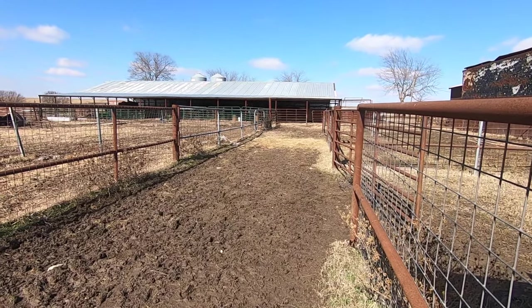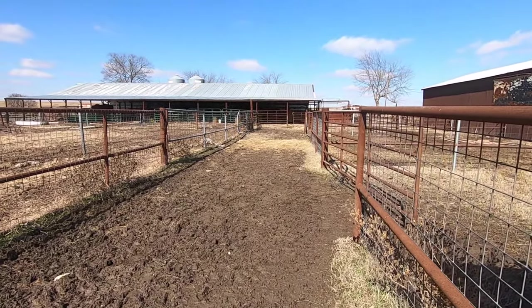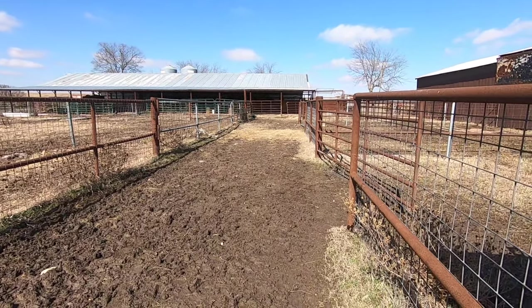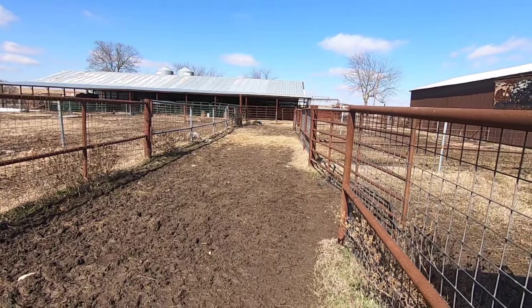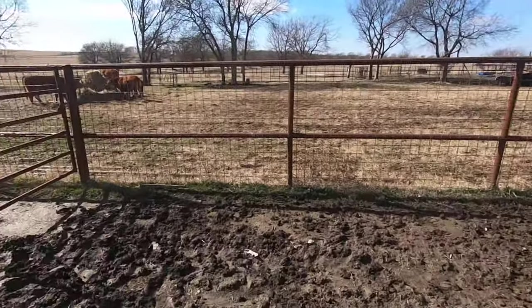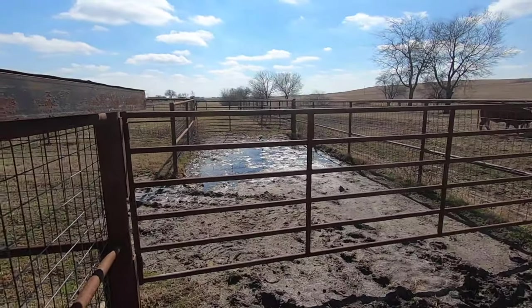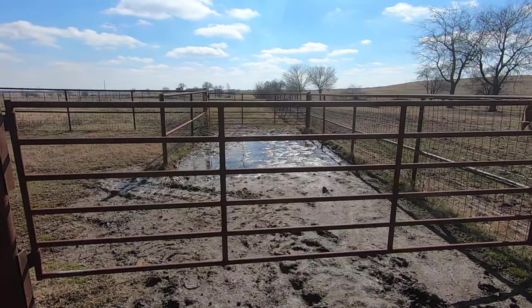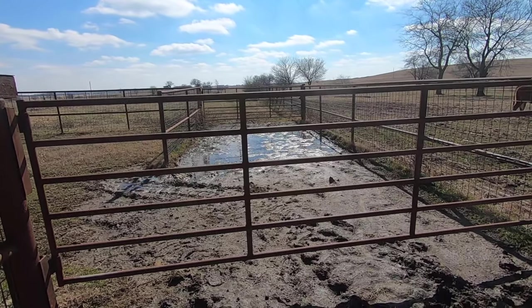One of the things I like most about our cattle pens is the 14-foot alley we have here. The 14-foot alley feeds all of our pens — we have three pens. Fourteen feet is wide enough for cows to go around me, but not so wide that I can't stop them from going down the alley.